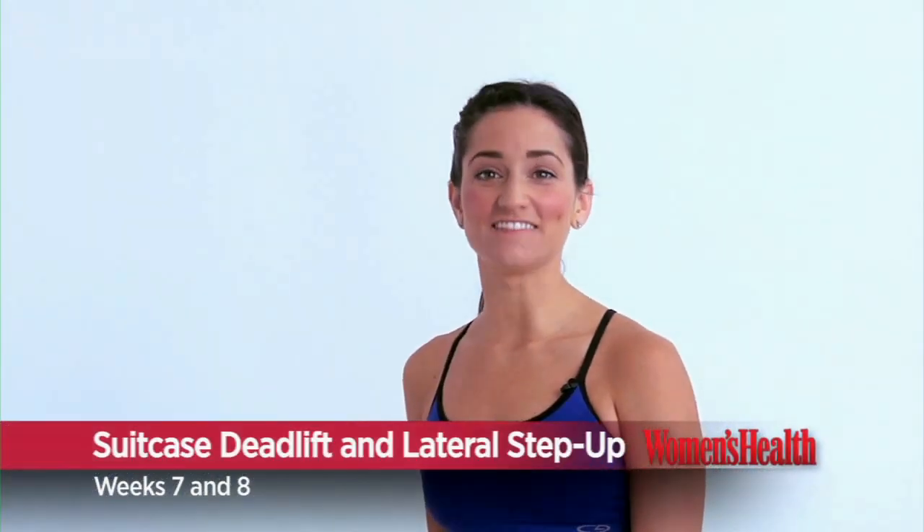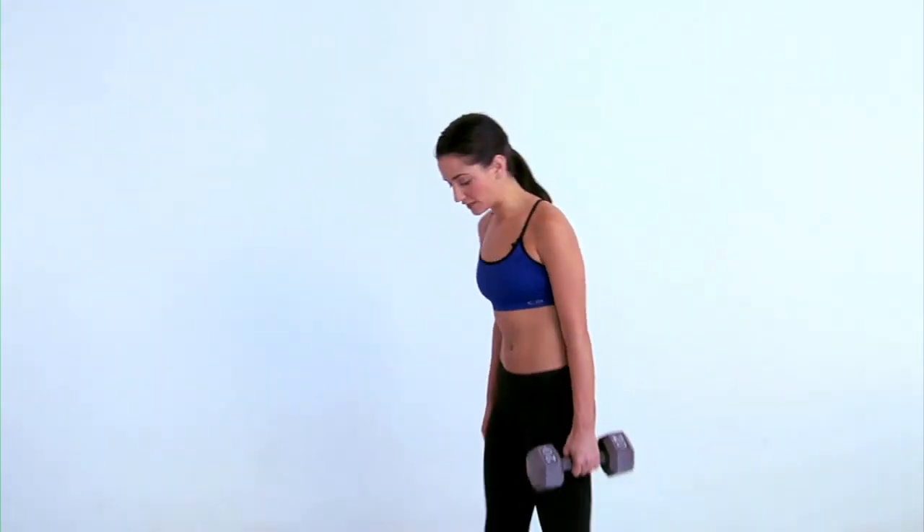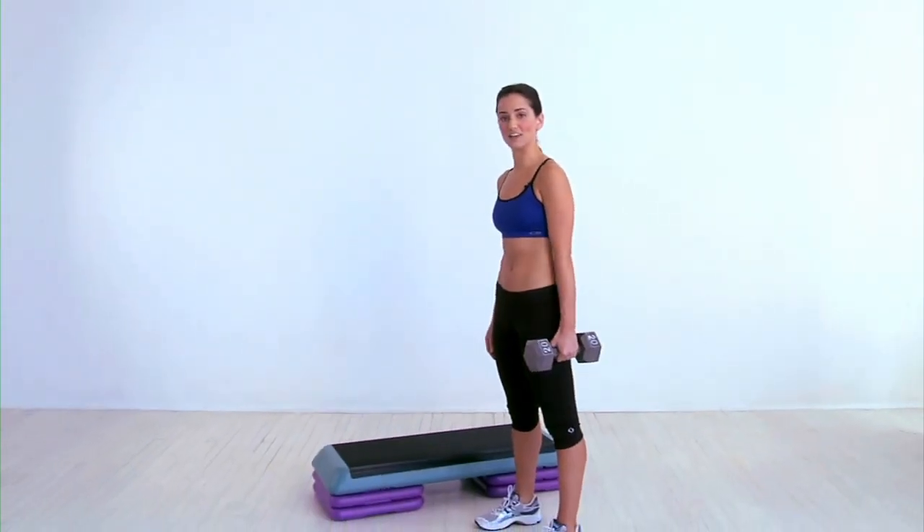This is the suitcase deadlift and lateral step up. Start to the side of a step or bench with your feet about hip width apart and holding a heavy weight in your left hand.